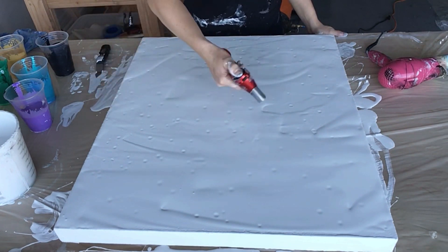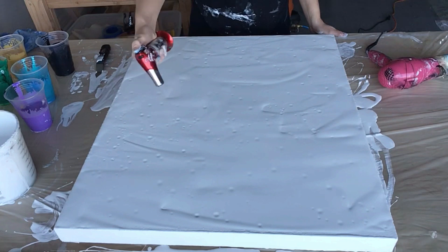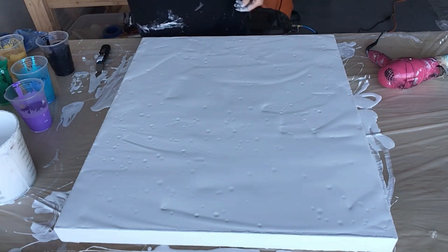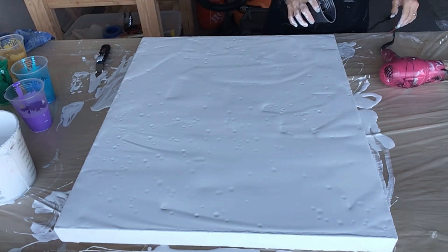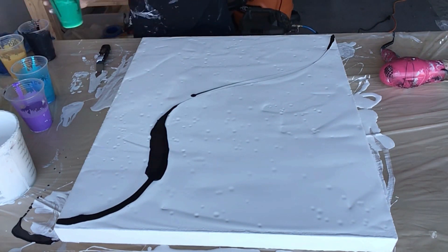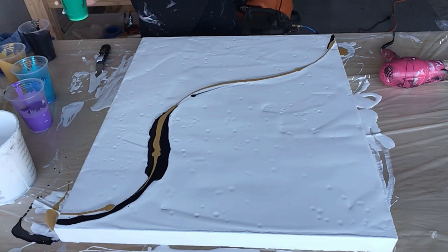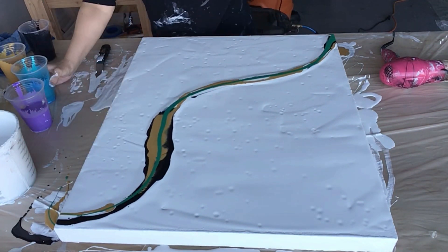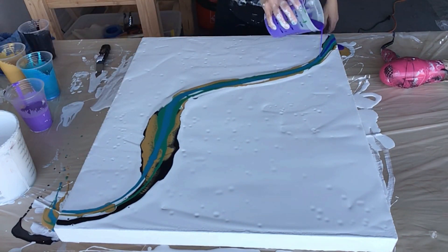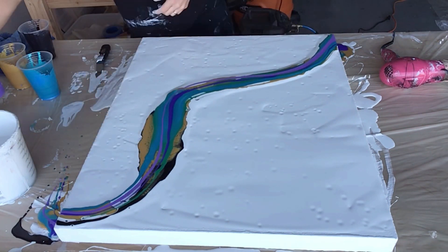I'm torching for air bubbles. Now I'm going to start layering my colors that I'm going to blow out. I decided to do kind of peacock colors on this — they're so pretty. Actually, before I even blew this out, just that by itself was so pretty.